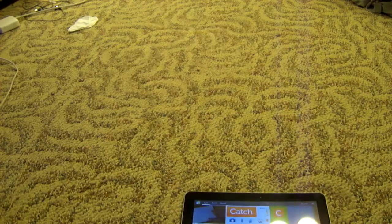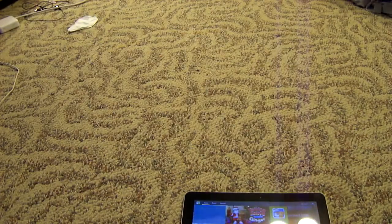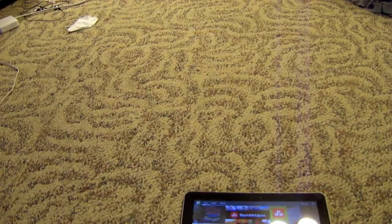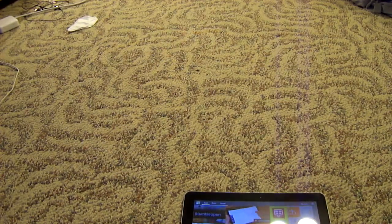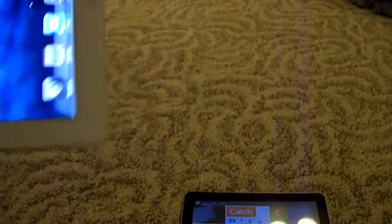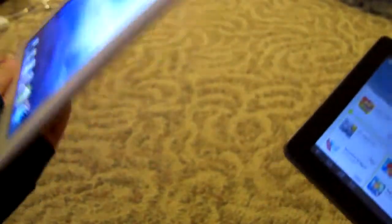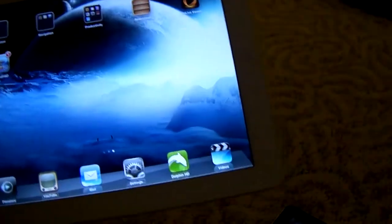I currently have the iPad 2, so let's do a little size comparison. Here is the iPad 2 — you can see it's the white version. Both are pretty thin. The Galaxy Tab is actually noticeably lighter; the iPad 2 feels kind of heavy and the aluminum back is a bit cold, but it is winter.